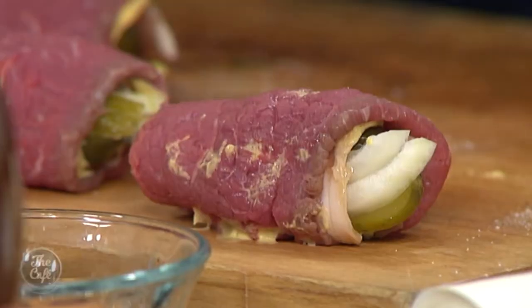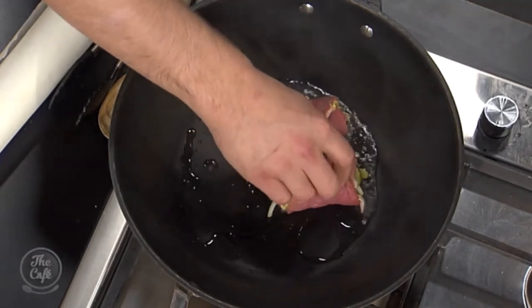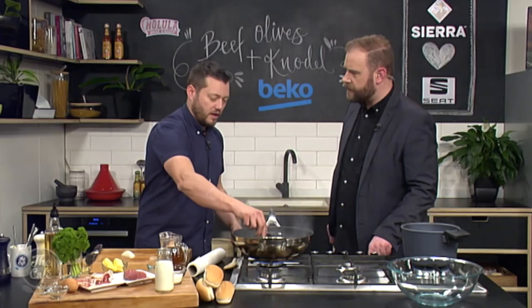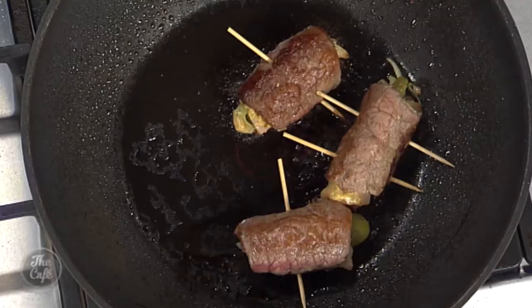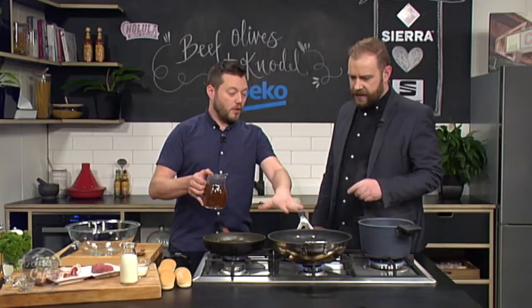If you've got wooden skewers or toothpicks you can secure them in place, or what we used to do in Germany is get some cotton and tie it around — that just holds it all in shape. These are looking really good. We're going to seal it off, nice and brown on all sides. Just about 30 seconds in a nice hot pan, you can already see it's getting a nice bit of colour all over. It's smelling great — I've changed my tune already.